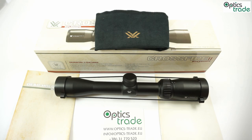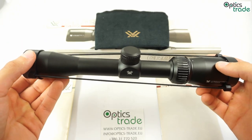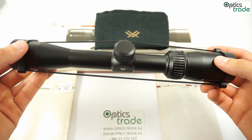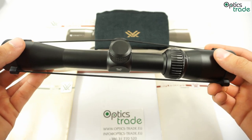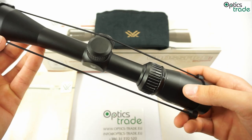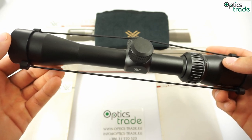This scope is available with a V-Plex reticle and a Deadhold BDC reticle, which is the reticle on this particular rifle scope. The length of this rifle scope is 287mm. As we can see, the scope is very short and also very slim. It weighs 405 grams, which makes it a very light rifle scope. The color is black, and the tube diameter is 25.4mm or 1 inch. This rifle scope also features a fixed parallax at 91 meters or 100 yards.